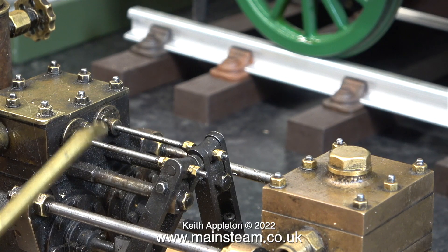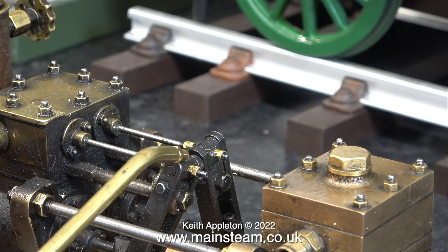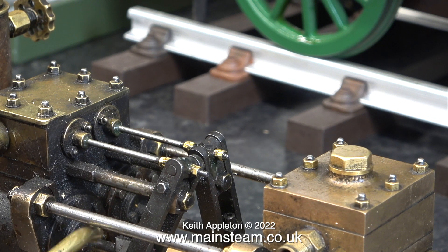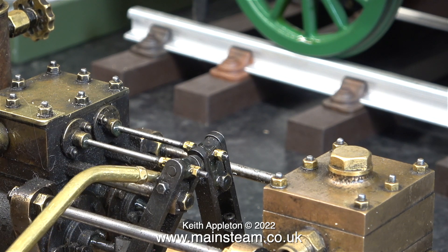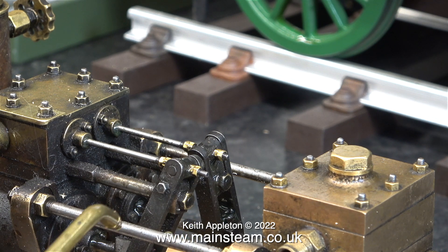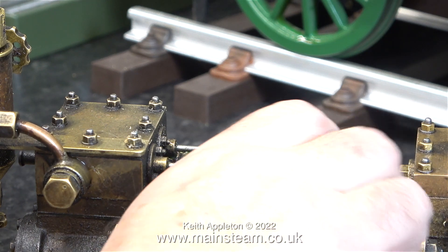Now I'm using some Halet Oils Bearing Oil and I'm applying this to every moving part. Not only will this oil obviously lubricate the parts, it will immediately show up any leaks on the cylinder covers or the glands. It's most important to lubricate these parts, especially on a coal-fired miniature locomotive. As you can see, a lot of these parts are very black, and this black stuff is a mixture of soot and ash, which generally is not very good for bearing surfaces.